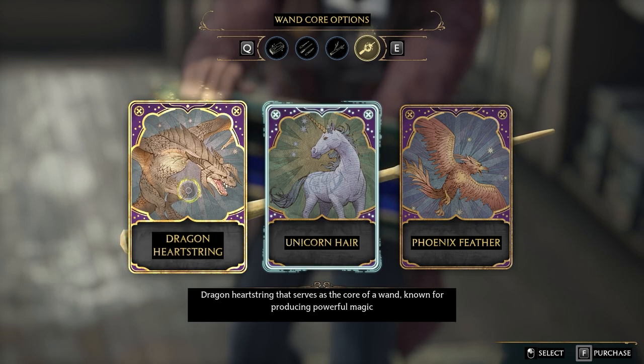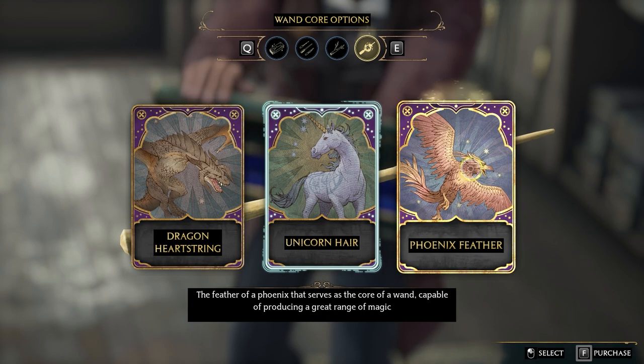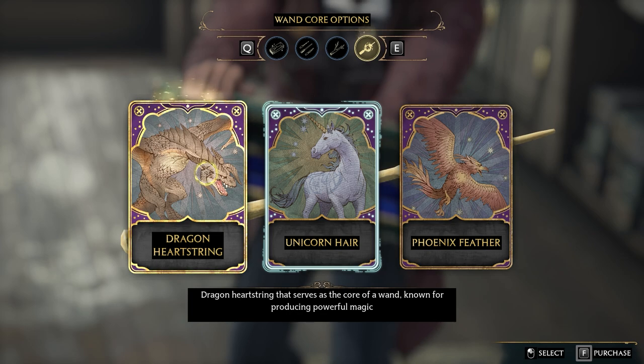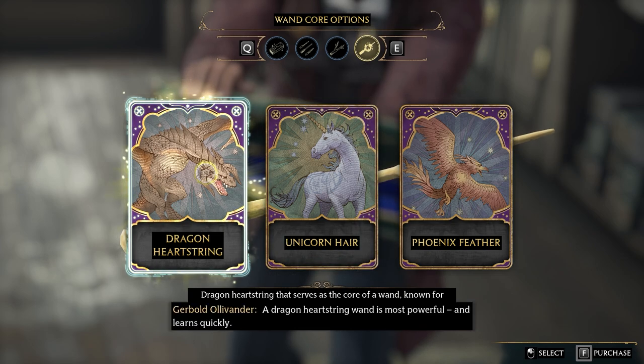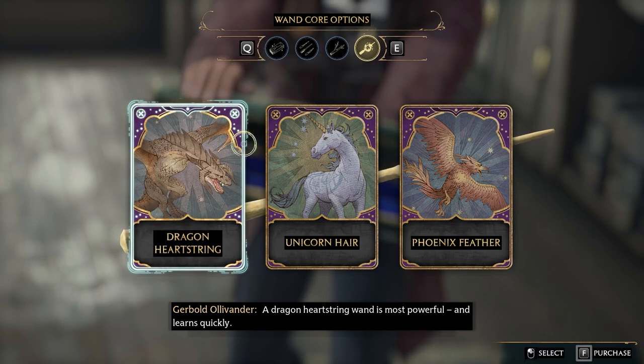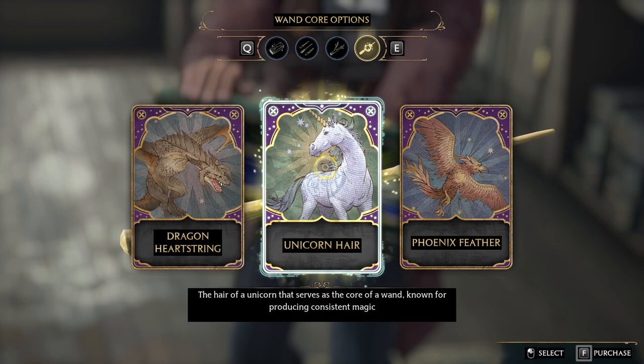I think we're gonna go with dragon heartstring here. Oh man, I don't know — the phoenix says it's supposed to be pretty good too. But isn't that what Harry Potter had in his wand? A dragon heartstring wand is most powerful and learns quickly. We want power.